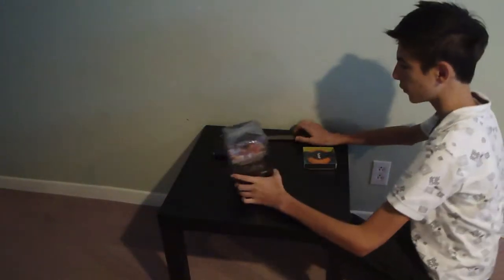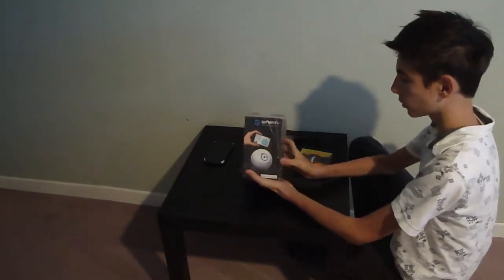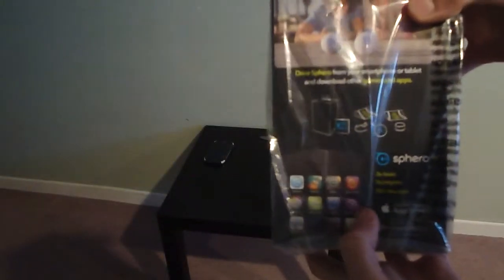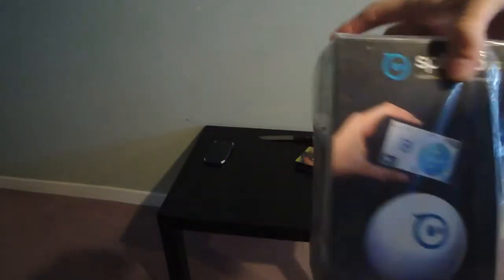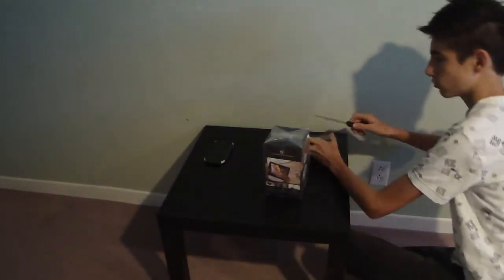How is it going on guys? I'm very excited for the Sphero 2.0. As you can see, I got the Sphero 2.0. A lot of apps are available on this system, as you can see over here. And I also got the Sphero Nubby cover which I'm going to be showing you in just a minute.